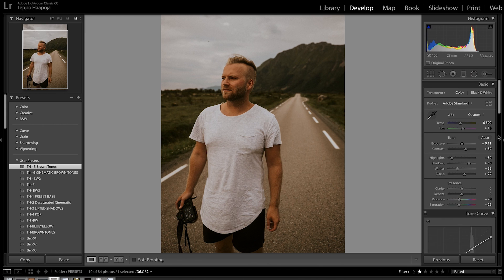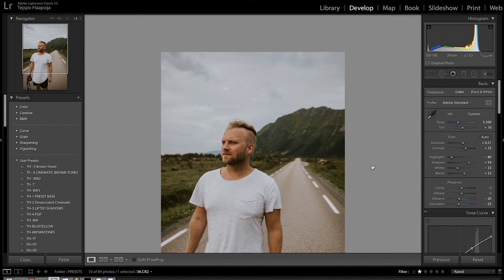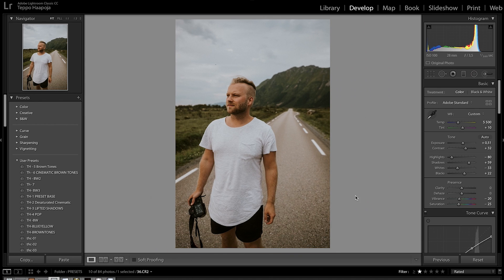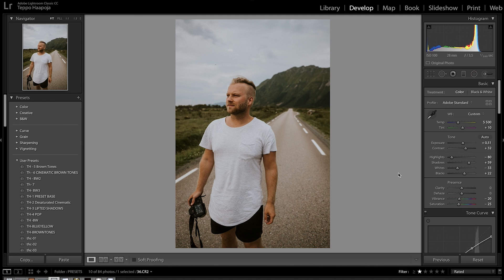This is a photo of me in Norway — we're going to use the TH5 brown tones. In the beginning this one's leaning a little more towards underexposed so we'll bring it up. It's a little too yellow for my liking because the white balance is too high, so we'll bring that down. Just look at that — before and after. A few adjustments, pretty easy, and you get that nice cinematic warm green earth tones for your photos.